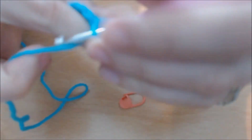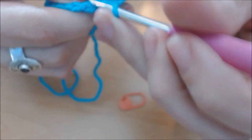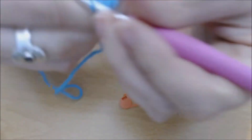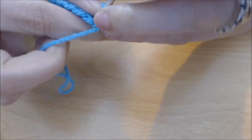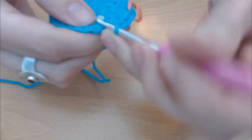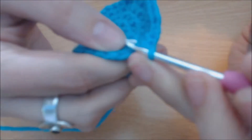Round five: you're going to do the one chain and then two single crochets in that first stitch. Add your stitch marker in there. So two single crochets in the first stitch, and then one single crochet in each of the next three stitches — one, two, three — then two single crochets again.